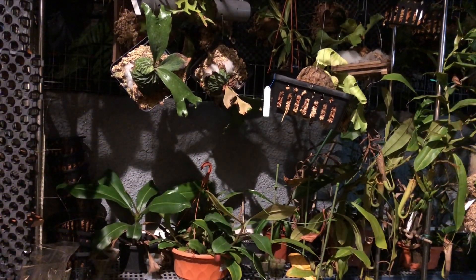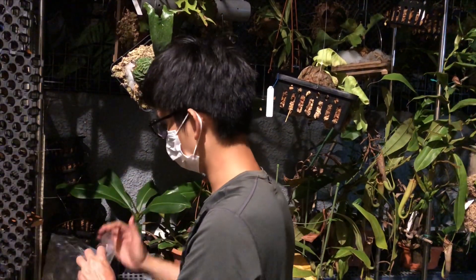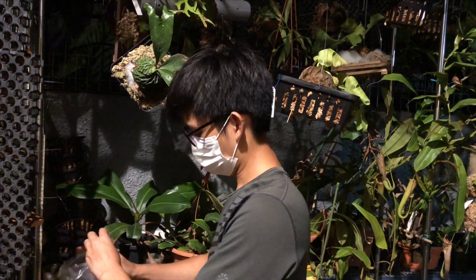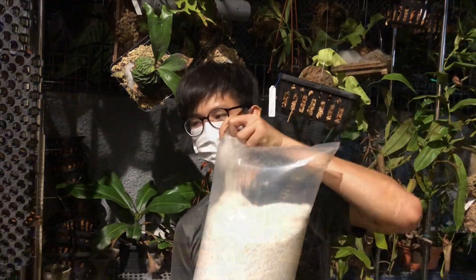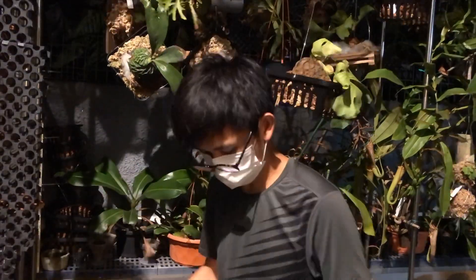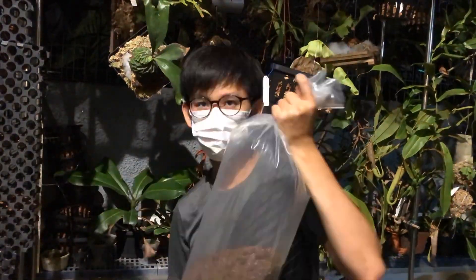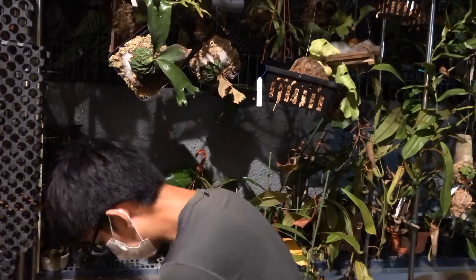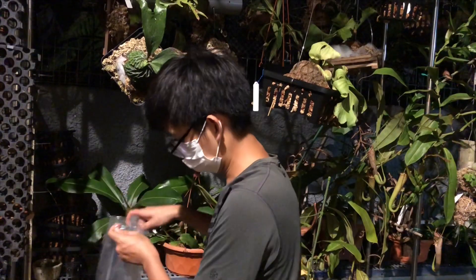Now we're mixing perlite and peat moss, and you want the ratio to be one to one — one part perlite to one part peat moss. Using a big bag here helps save quite a bit of time when we do repotting. With such a big bag, you have to ensure the media is evenly mixed so that there won't be more perlite than peat or more peat than perlite. And this is how it should look.